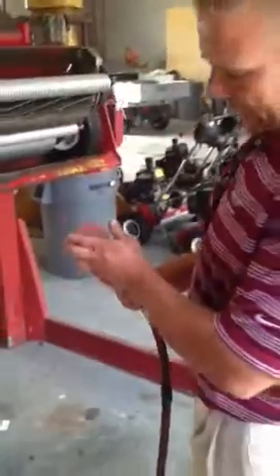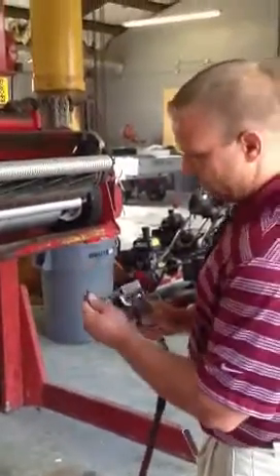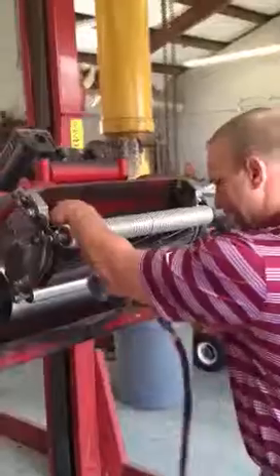We're going to put it on the lift. We use a die-grinder with 80 grit sandpaper, a little pad, rub it back, and face the bedknife.